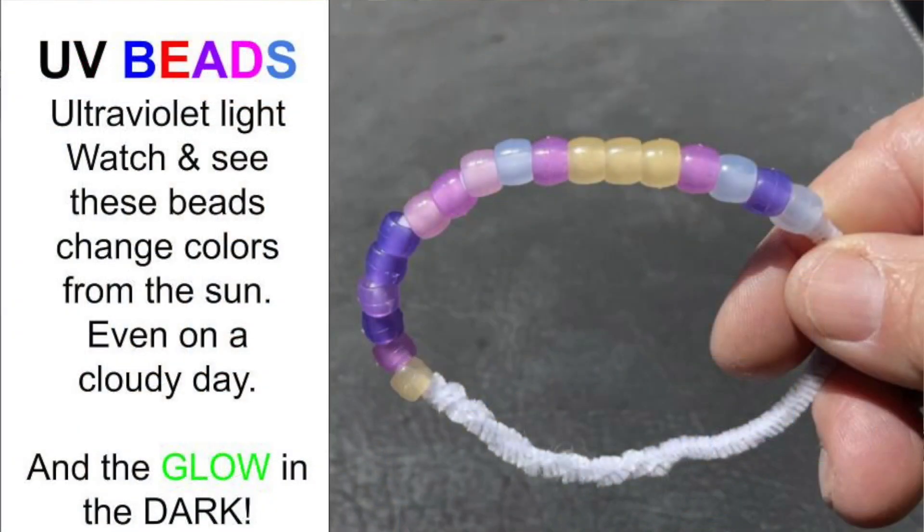Welcome back to Kids Fun Science. My name is Ken. Today's experiment is UV beads. We're going to be able to detect ultraviolet light in the sunshine, which we all know can cause damage if you don't wear sunscreen or baseball hats to protect yourself. So I'm going to show you what you need.